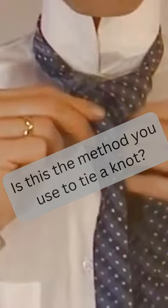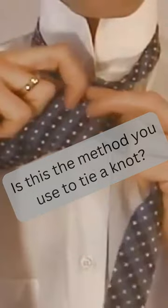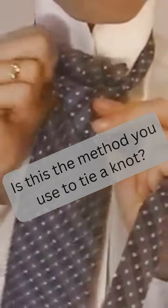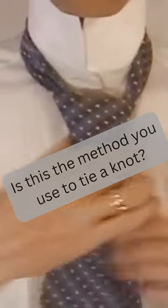Ending on the right side. Now cross the wide end in front of the narrow end, and come up and under the loop around your neck, so that the knot doesn't stay small and concentrated.